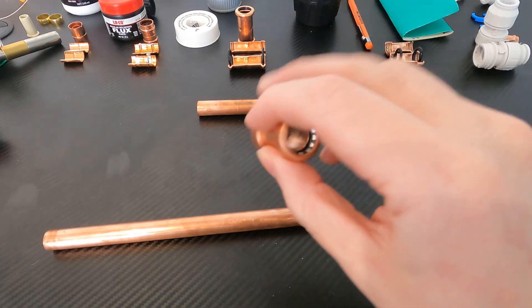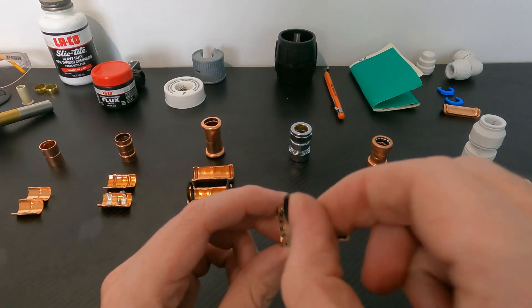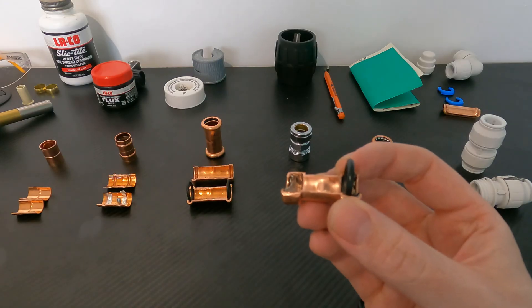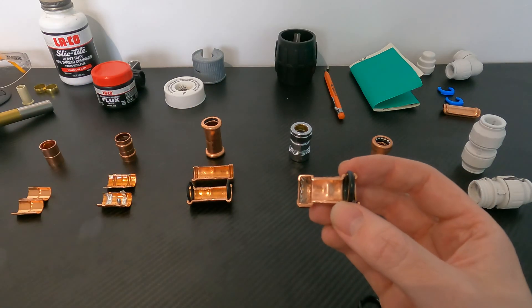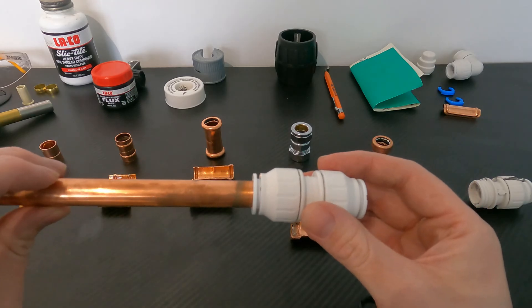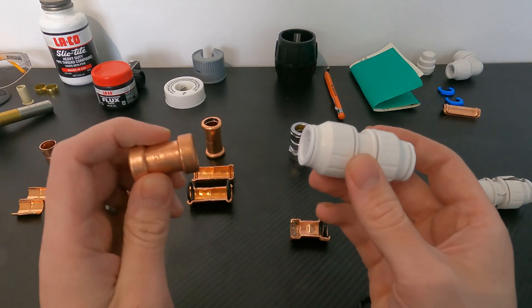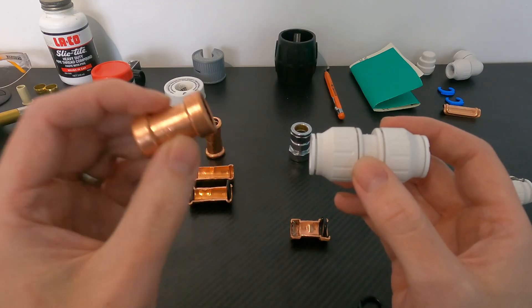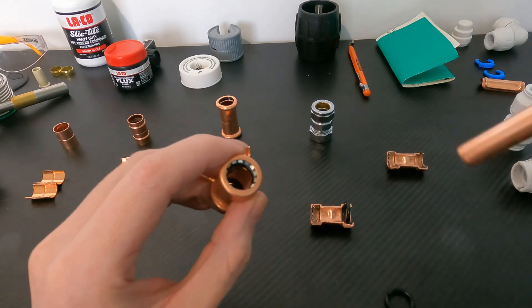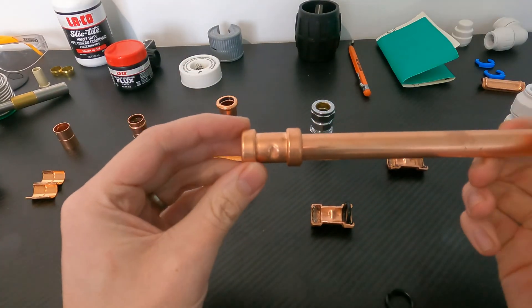Next, let's look at shark bite fittings. Inside you've got an o-ring, followed by a rubber gasket, and then metal teeth. This is a non-demountable fitting — once the pipe goes in you can't remove it, which is the big drawback compared to push fit fittings where you can insert and remove the pipe as many times as you like. The advantage of the shark bite fitting is its slimmer profile compared to push fit, which looks better. Installation is simple — you just get your copper pipe and push it straight on.